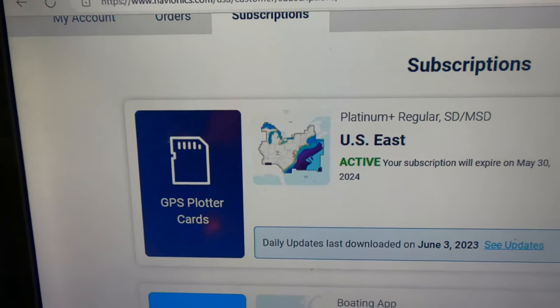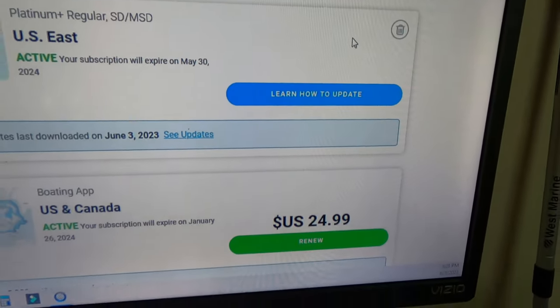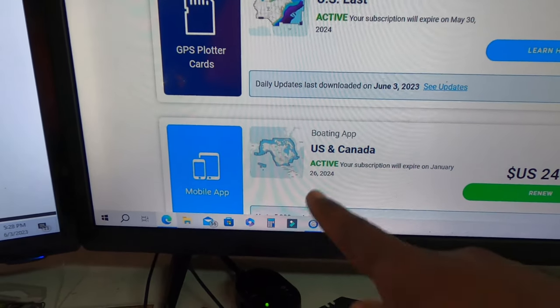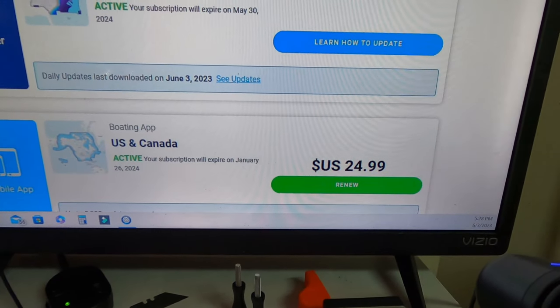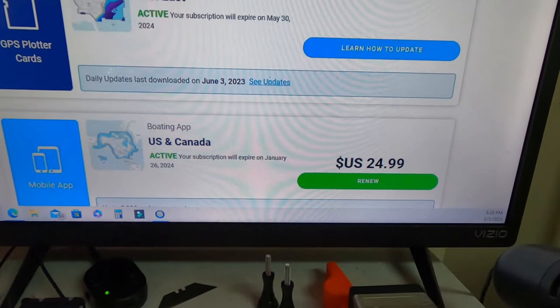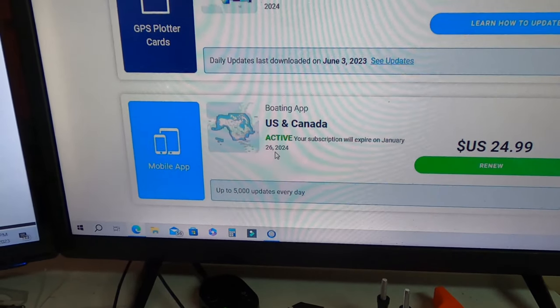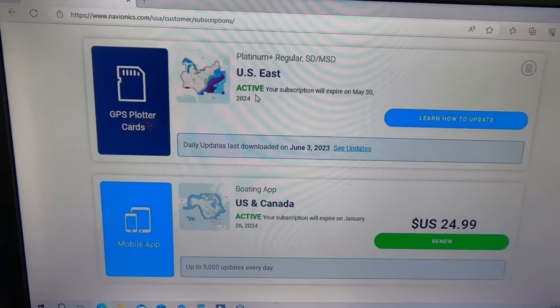My card is active, as you can see. There's the expiration date, and of course I have Navionics on my iPhone and my iPad as well - that's already been updated. Active, connected. Alright, let's go see what this looks like on the boat.